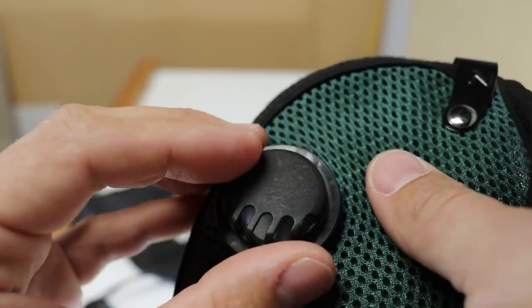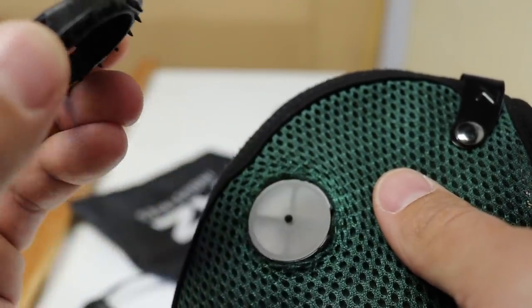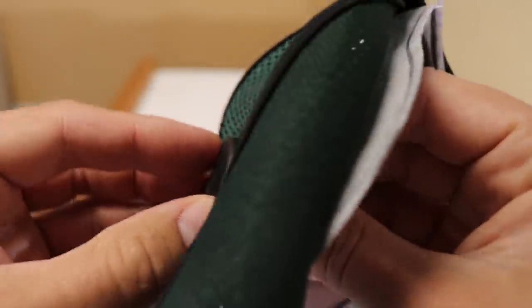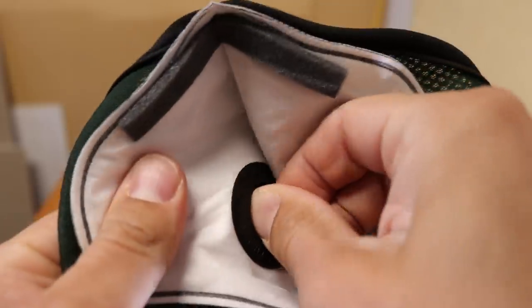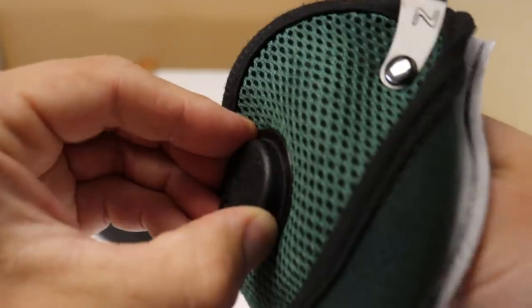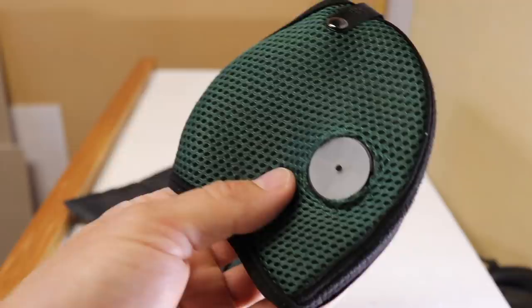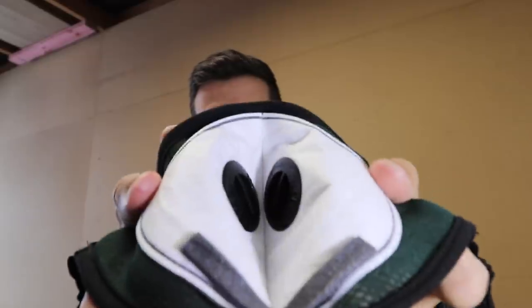This part's important — you've got to make sure that the grill is facing down. That goes in and then you turn. That is the RZ mask that you see us wearing all the time in the videos.